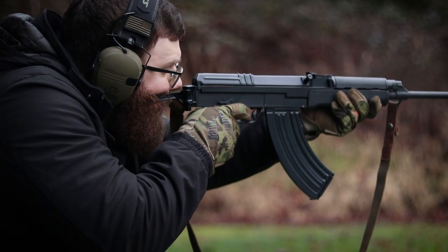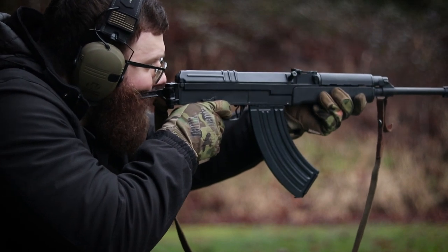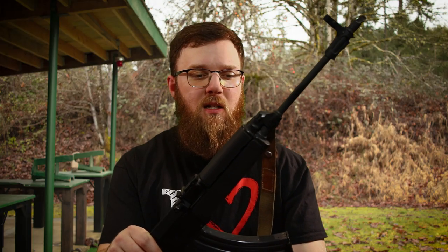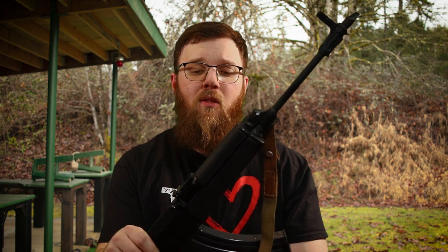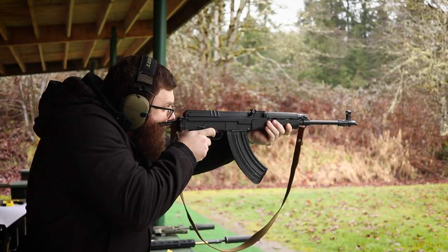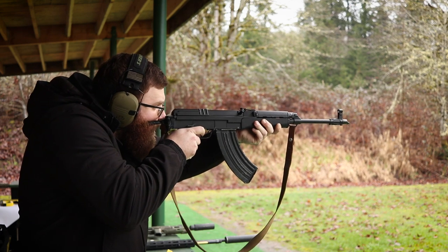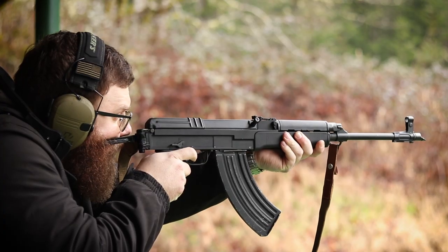I only got about 350 rounds through this, and I'd like to do a lot more. After shooting it, it definitely piqued my interest. VZ58s had kind of fallen off my radar because they seemed harder to get, but now with these VZ2008s and ones being imported by Checkpoint from Czech Small Arms, they're definitely available. Magazines are still being imported and seem readily available, though they have gone up in price. New ones are considerably more expensive, closer to a thousand dollars.